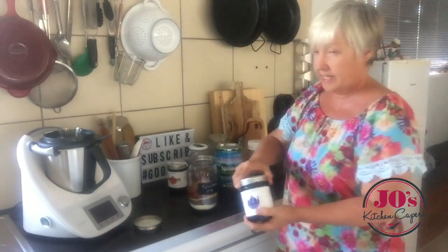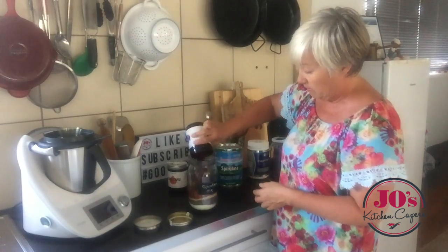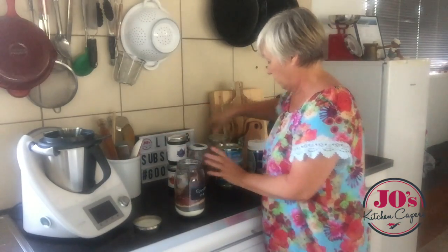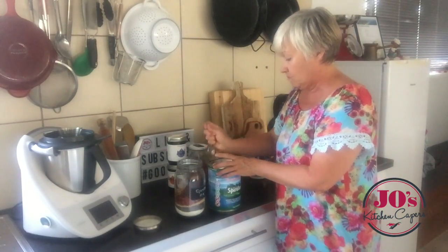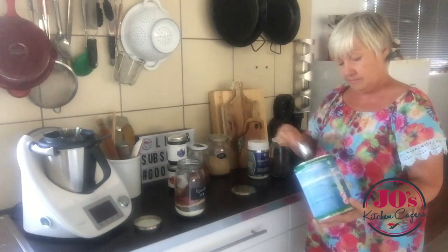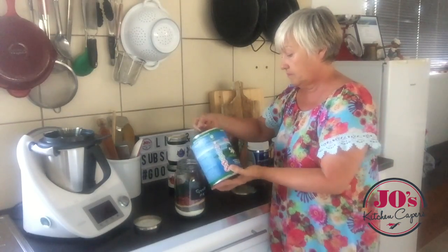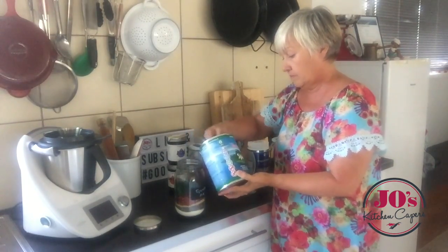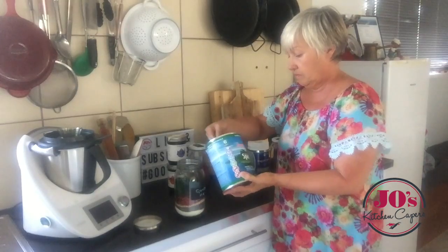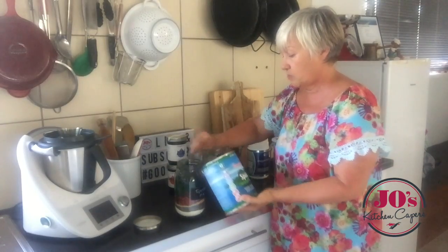And then we've got the Acai — I've only got a little bit left of that, so probably a couple of tablespoons there. And then lastly the star, which is our spirulina. So another 10 tablespoons of those. I've made the spirulina a bit of a heaped spoon — I might put an extra one in for good luck.